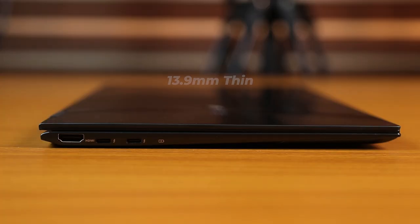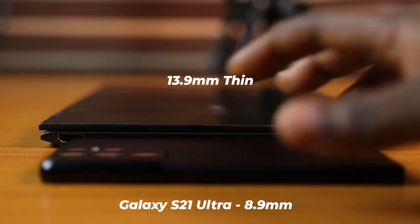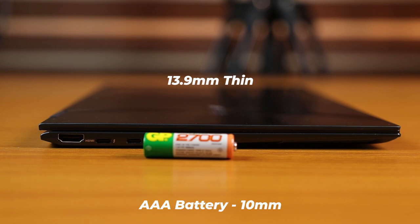It is also very slim with a side profile of approximately 13.9 millimeters, and that's incredibly thin. Asus sure knows how to make great looking, functional, yet thin and light laptops.